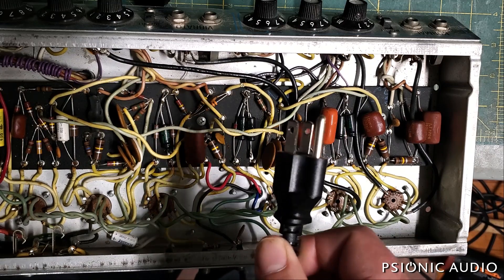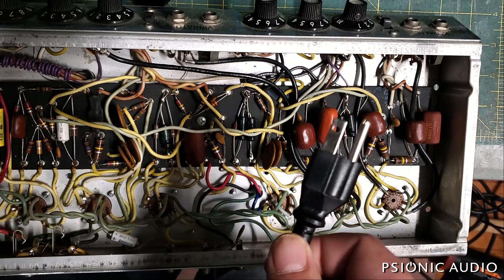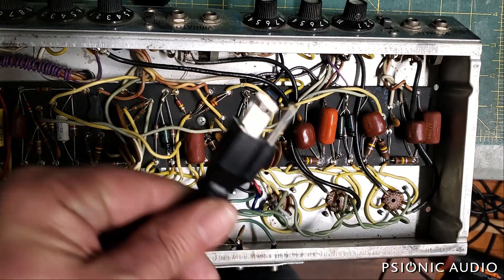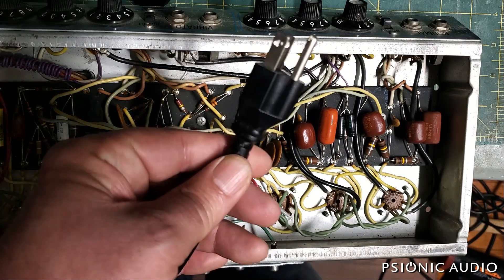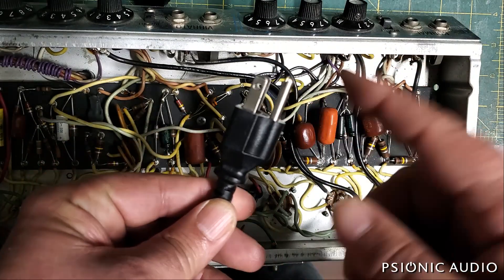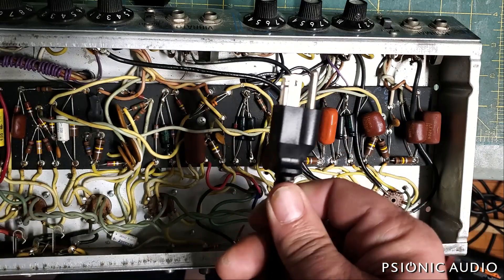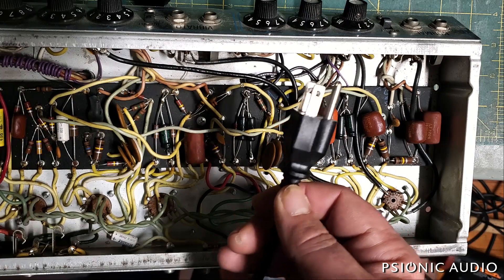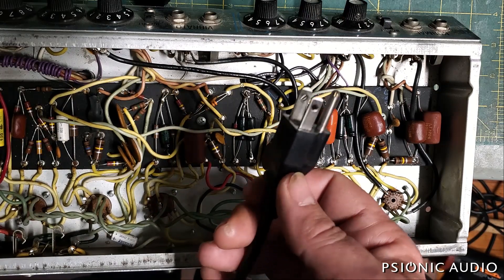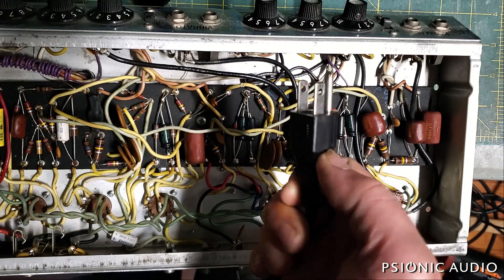People break the ground prong because there's a two-conductor receptacle wherever they're plugging in, or they're doing it to break a ground loop. If you want to break a ground loop, there are smart ways to do it. You can use isolation boxes with transformers. You can usually just telescope a shield on an audio connection. You never break this ground. You break an audio-path ground if you want to break a ground loop.